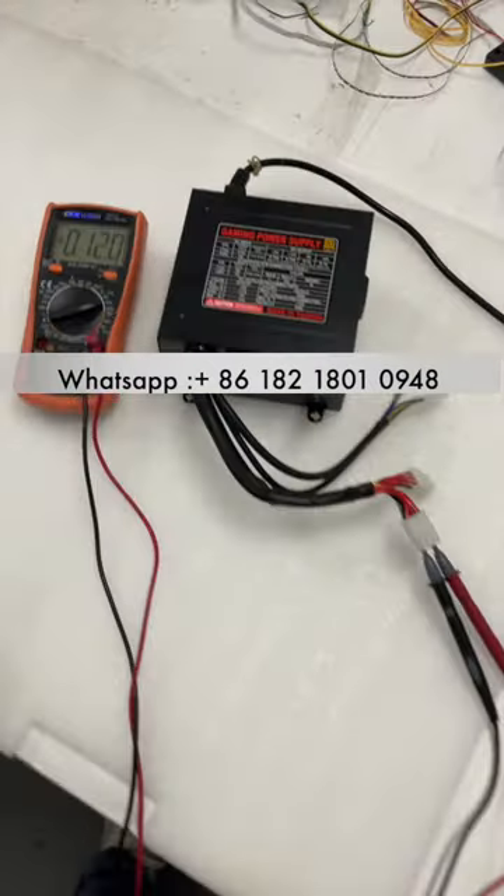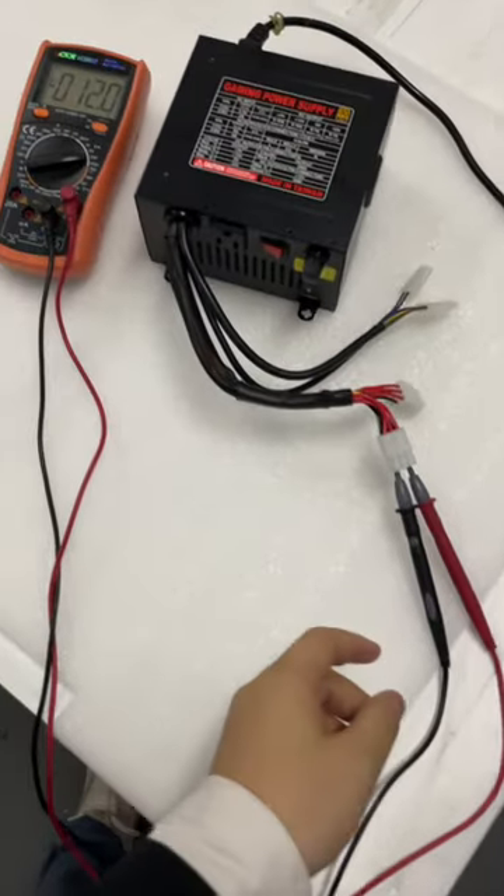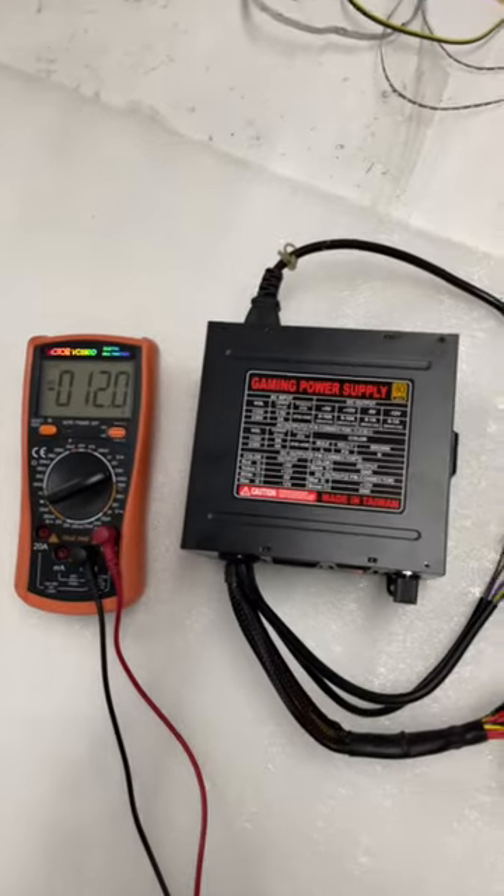So this is the minus 12 on this power supply. Give me a second — okay, this is minus 12.